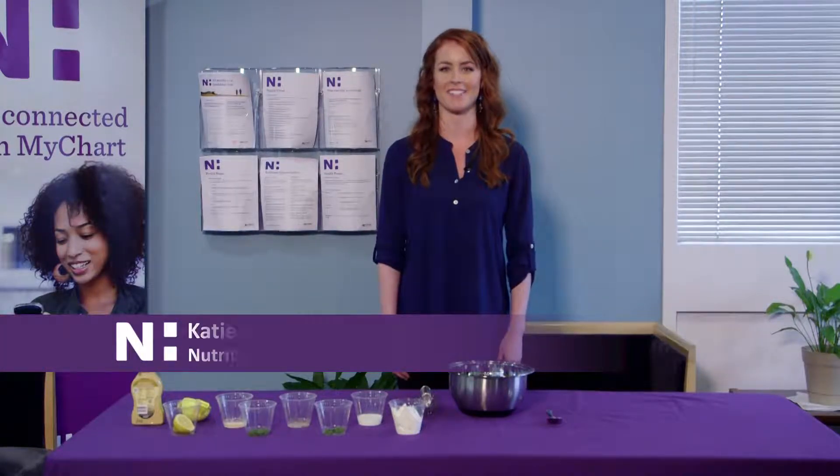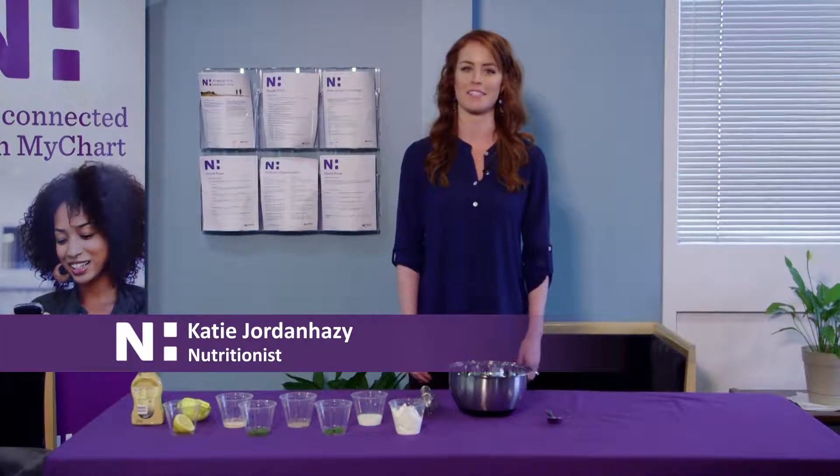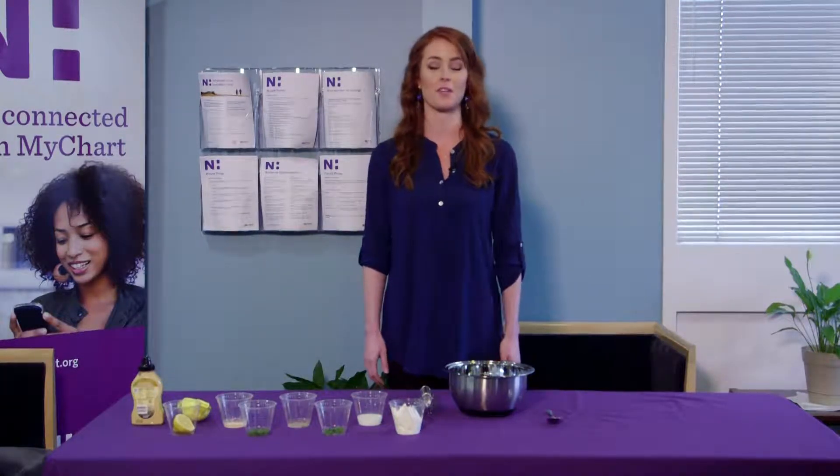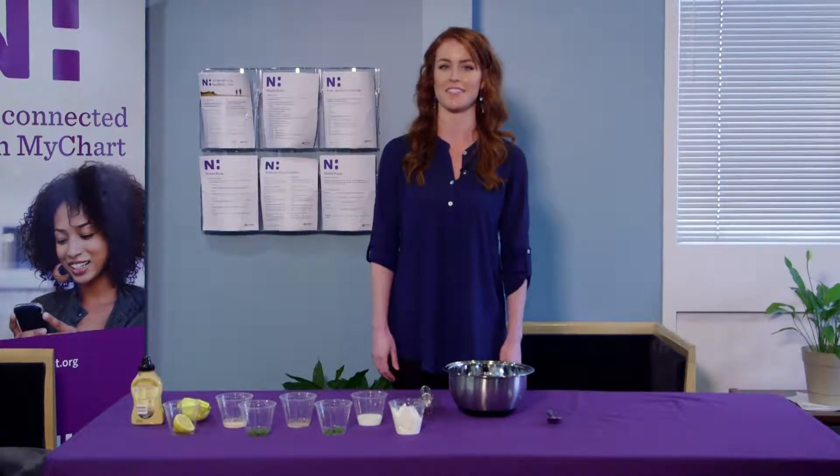Hi, I'm Katie Jordan-Hazy, dietitian with Novant Health Community Wellness and Education. I am here today to show you guys how to make a healthy Greek yogurt ranch salad dressing.